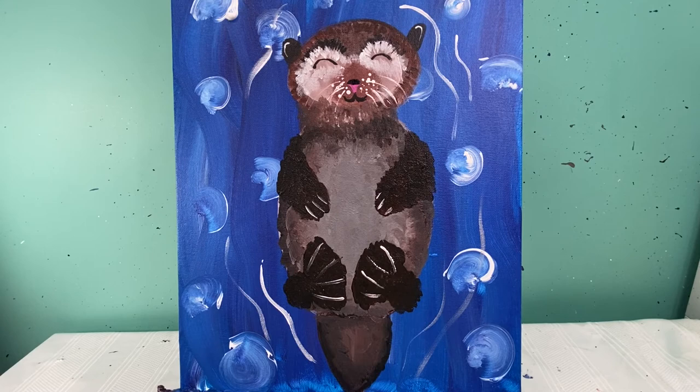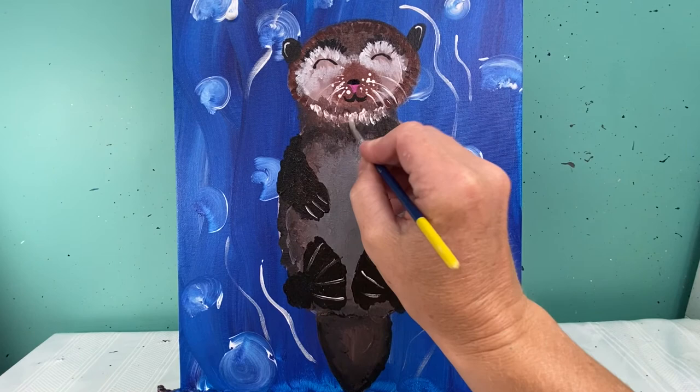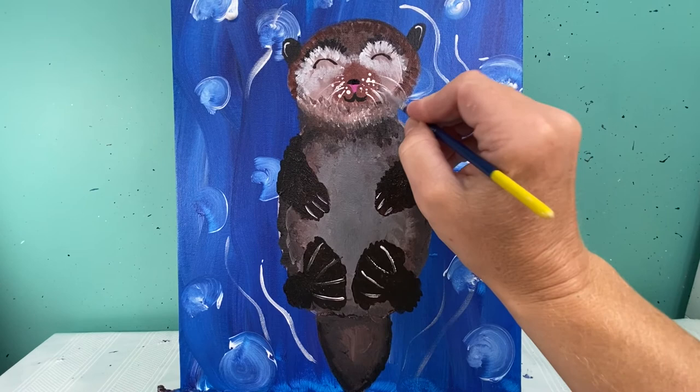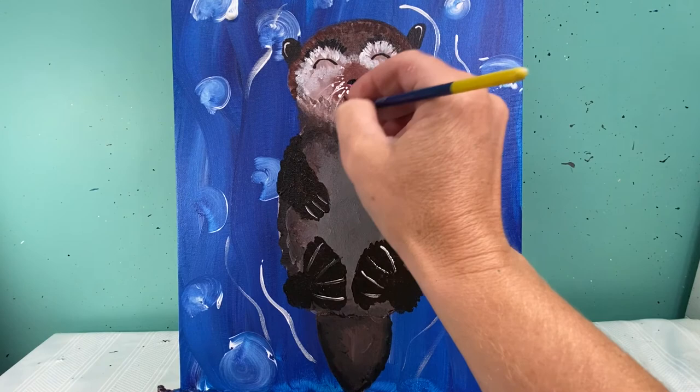Now it looks like he's got his little chin up and he's looking in the water. I'll add a little bit more white right here along the bottom of his face just to kind of define his face from his body. Since I covered up some of my whiskers, I'll go back in and add just a couple more whiskers on top. I just wasn't loving how his face was sitting, but now I'm happier with it.